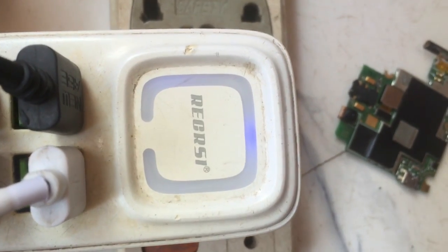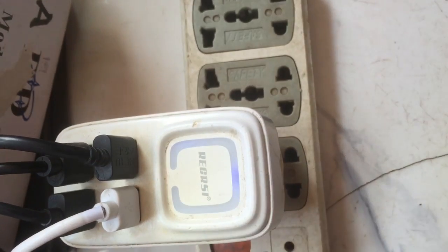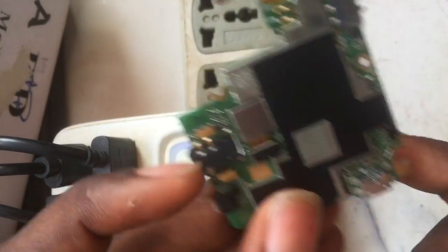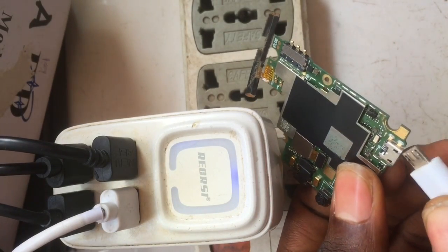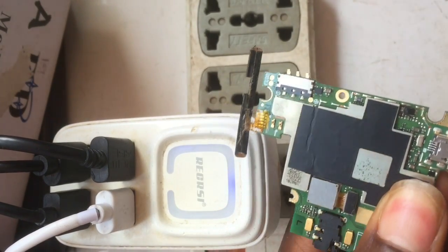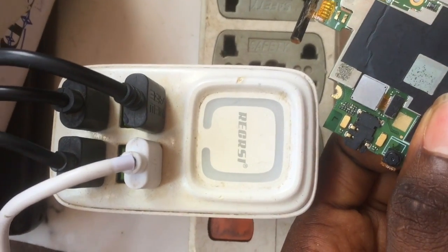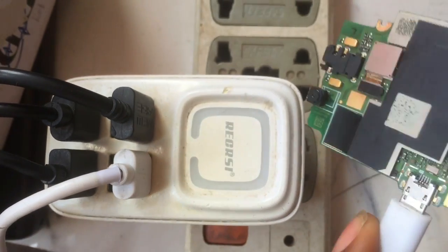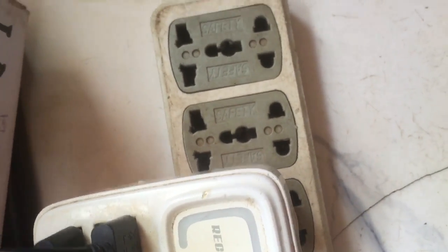I'm going to be using this logic board as an experiment to check where the short is coming from. I noticed initially that once you plug in a charger, the charger light will go off. Immediately I plug in the charger, notice the charger indicator light — the light is off. This is as a result of a short circuit on the logic board.